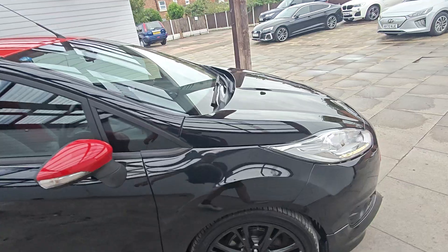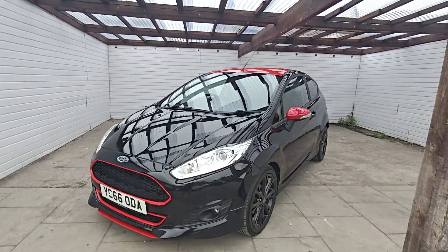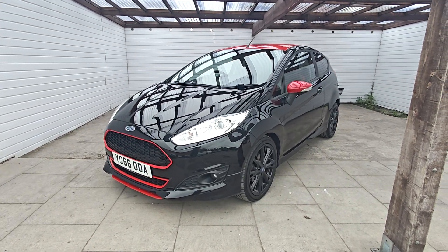So if you're interested in this lovely little Fiesta, do give us a call here at AutoClarity. Finance is available. We love a part exchange as well here. Give us a call, guys. Cheers.